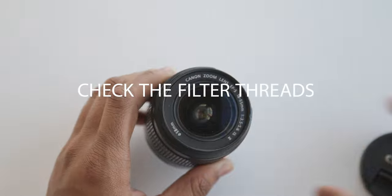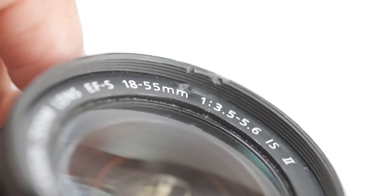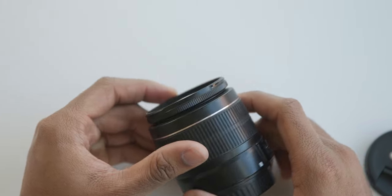Check the threads. Oftentimes the threads at the end of the lens that accept filters can become damaged. This kind of damage is something you'll want to avoid if you plan on using any filters on the lens.